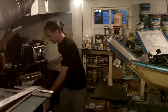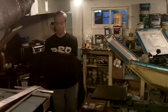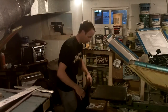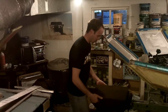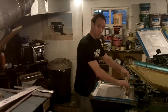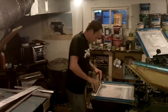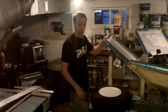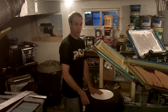So I'm going to grab a t-shirt. What I'm doing is giving this two heavy coats of white. What I want to do is make this as bright as possible in just one print. So we've got our white down.